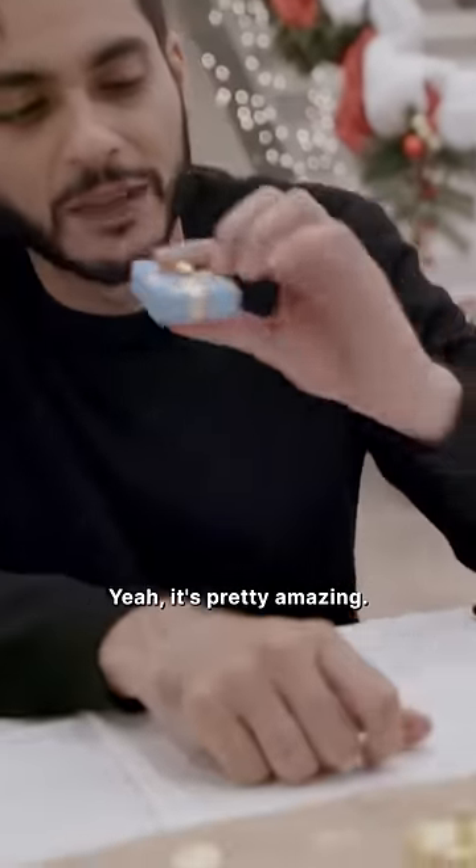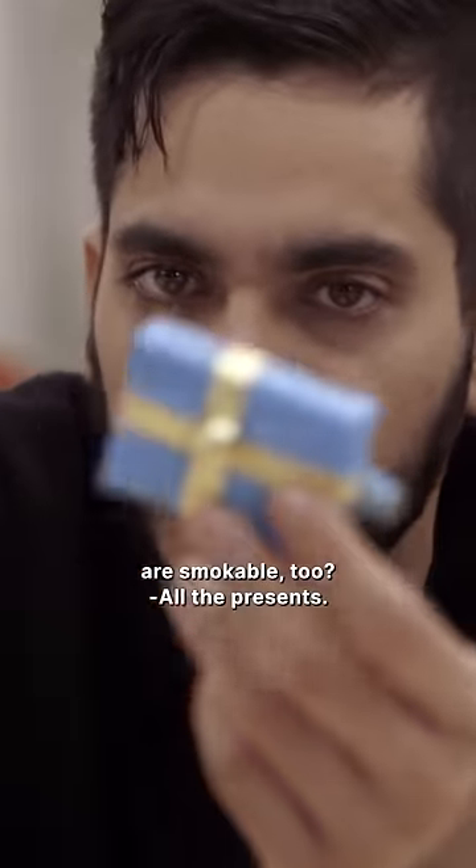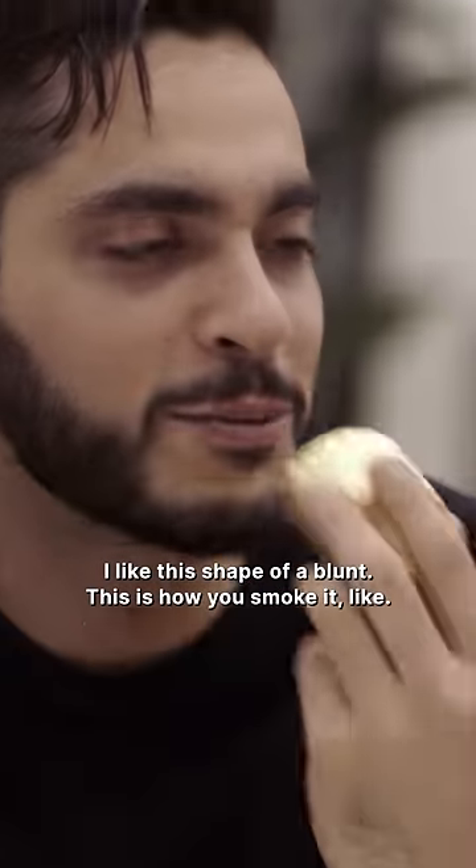Is it amazing? Yeah, it's pretty amazing. What kind of weed's in there? Wellness OGs. So all these presents are smokable too? All the presents. I like this shape of a blunt because this is how you'd smoke it.